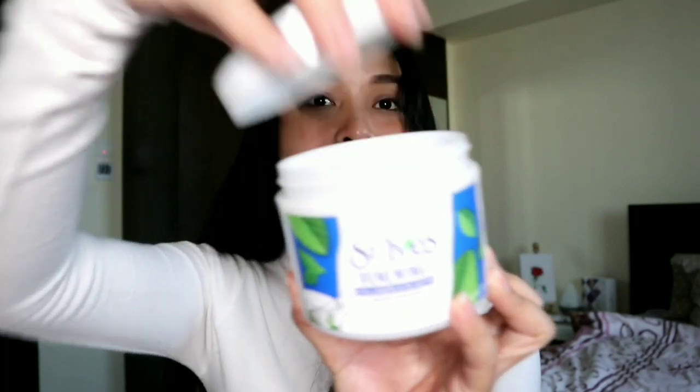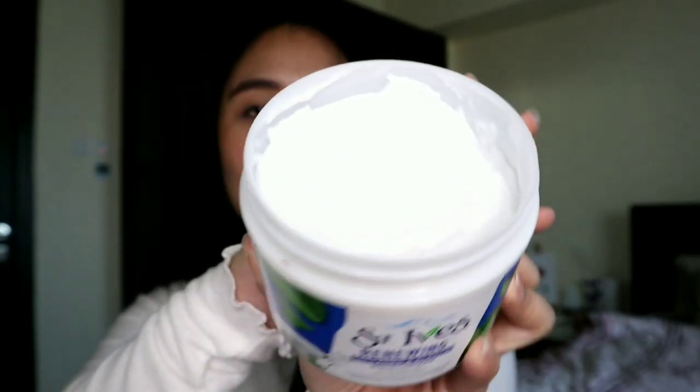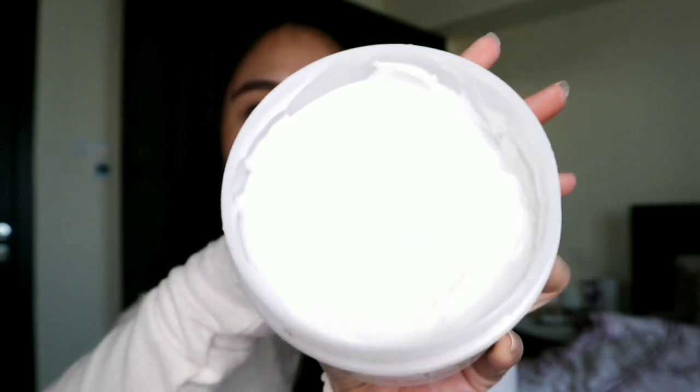It's very affordable actually, because there's so much product. Look at this — when I open it, look at this. This is what it looks like inside. And yeah, it's going to last a long time for sure — more than one month of use.